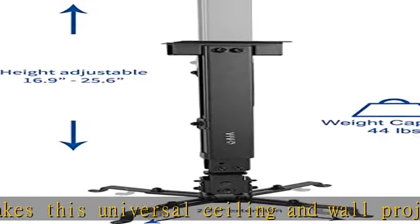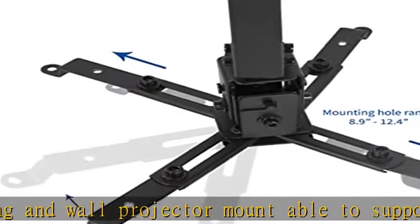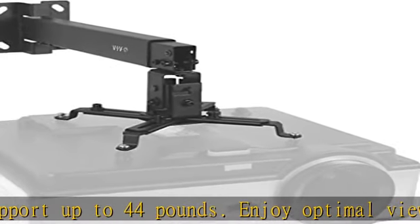knowing that your expensive equipment is safe and secure. Universal mounting design enables this bracket to fit the majority of projector brands on the market, with mounting hole distance ranging from 8.9 to 12.4.